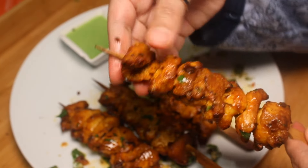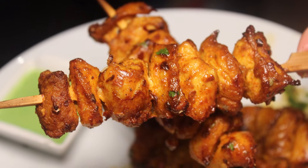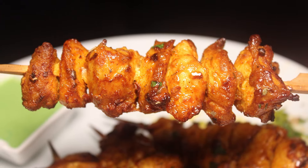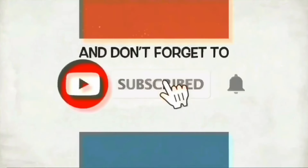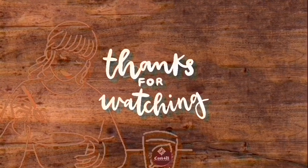Please like and share and don't forget to subscribe. Thanks for watching — have a nice day!